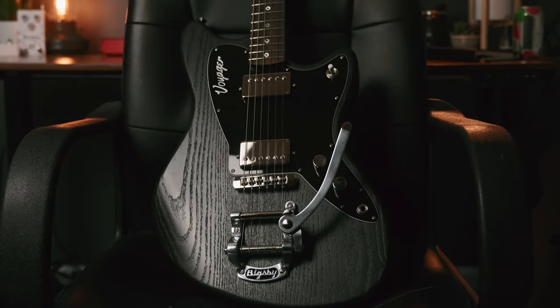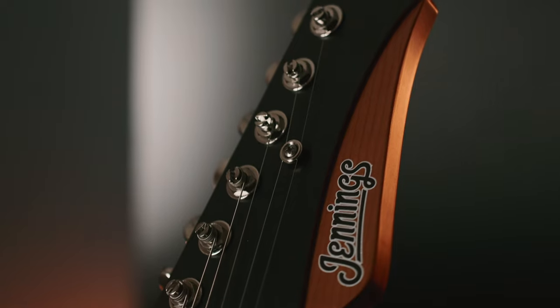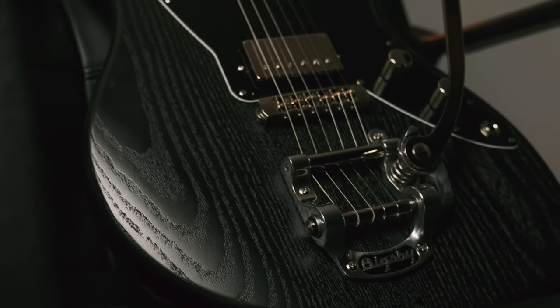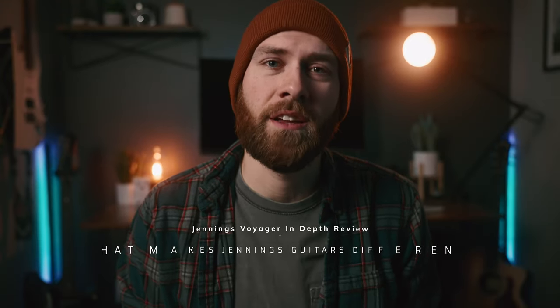Custom guitar builders can seem like a dime a dozen. There are literally hundreds of small boutique builders out there that are going to be able to offer a more personalized experience on the guitar building journey. And especially within the praise and worship community, it can be hard to weed out all the noise. So what makes Jennings Guitars different from the bunch?